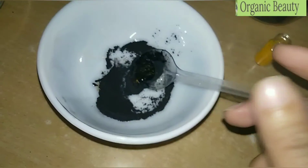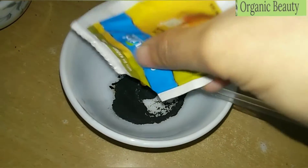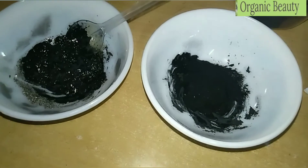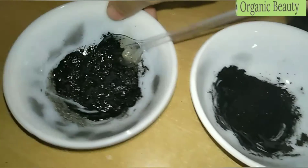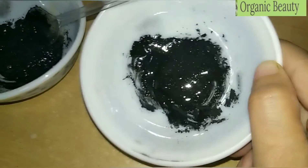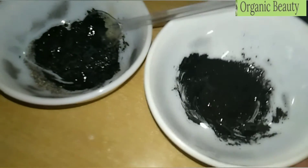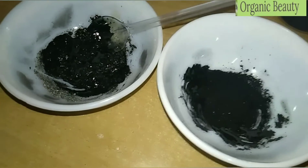We mix it well. Now you can see here are two peel-off masks — this one is made from fully natural homemade ingredients, and this one is the Everyuth peel-off mask. You can see that in both the appearance and results, there will be no difference.